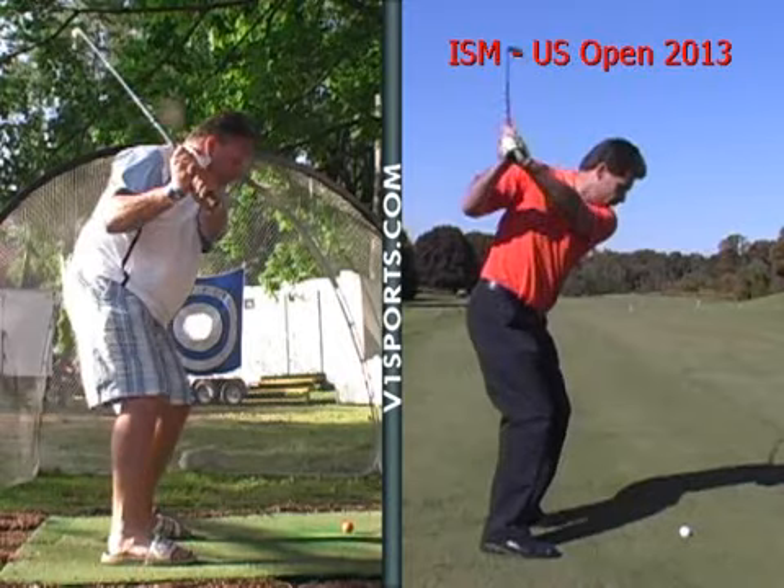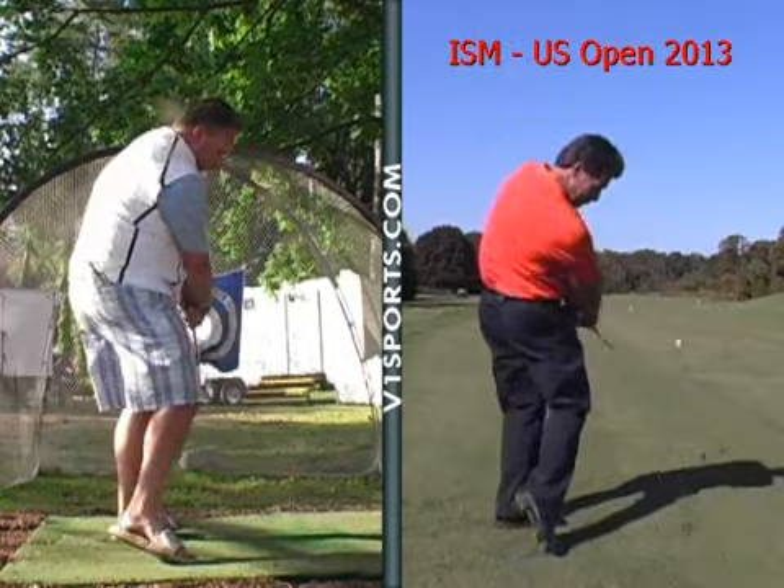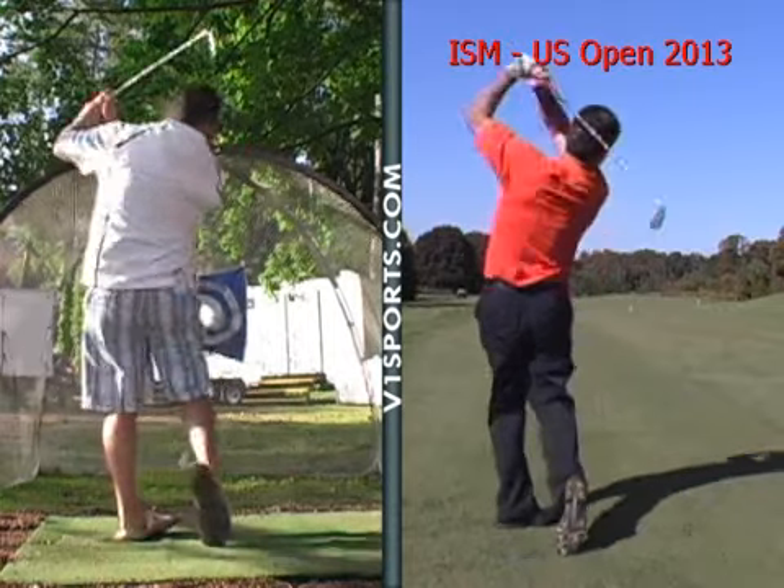So as we take it back to the ball, your hands are coming back down, you're driving on to your left side, and a nice finish.